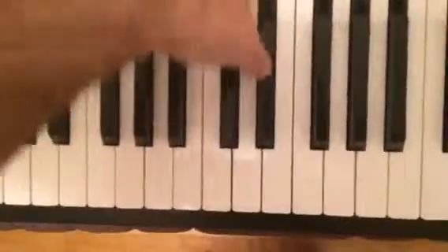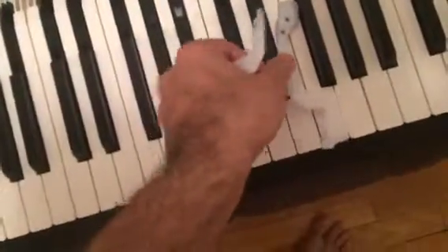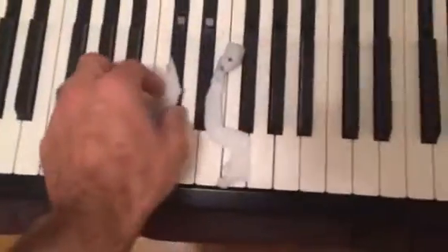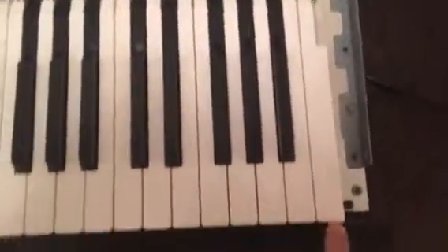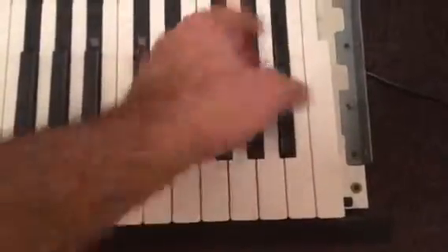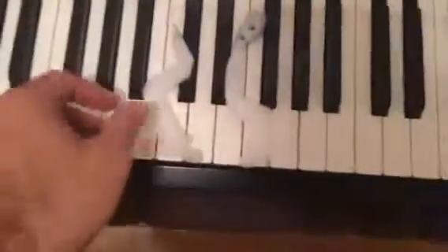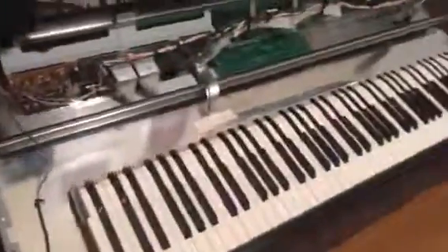Once you replace the key, put the new one in. Keep in mind that keys come in two sizes — white keys and black keys, they're different. I ordered the parts from Roland, but if you don't want to wait, you can grab a key from a position you don't actually use when you play and put it where you need it. Just make sure you have the right key — black and white keys are different, and the drum part itself is different.